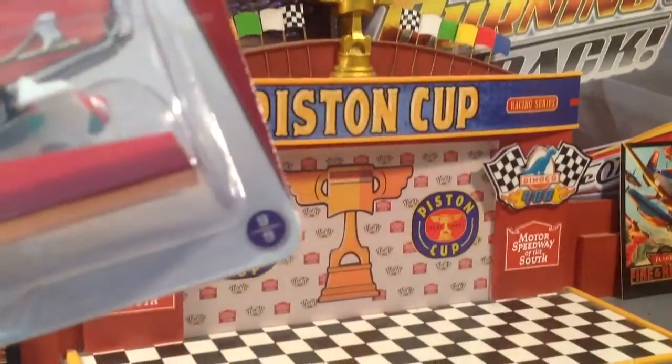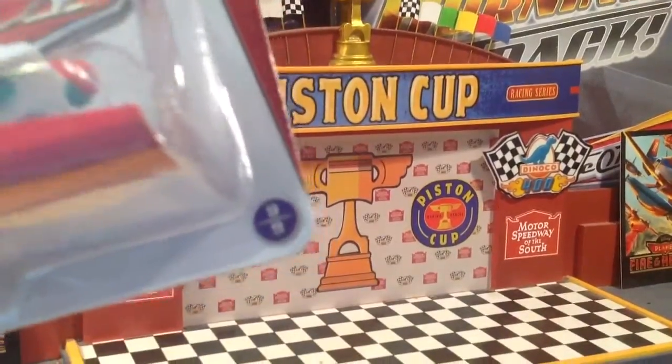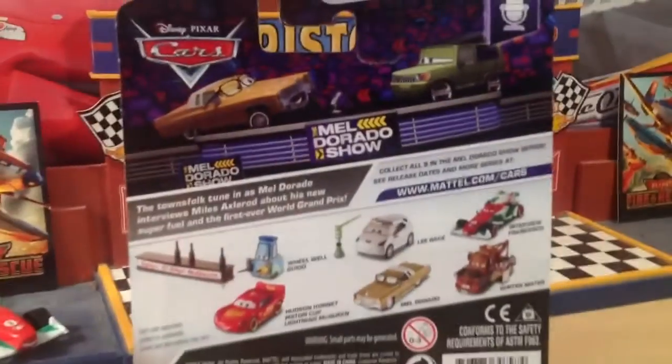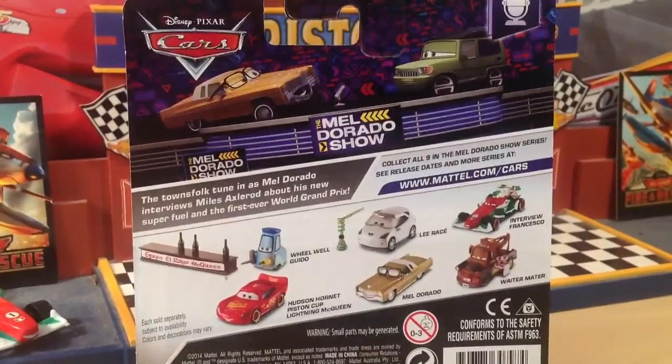He's really not all that much different than normal Francesco, but still exciting. He's number 9 out of 9 in the collection. And here's the back — you can pause and read that if you'd like.